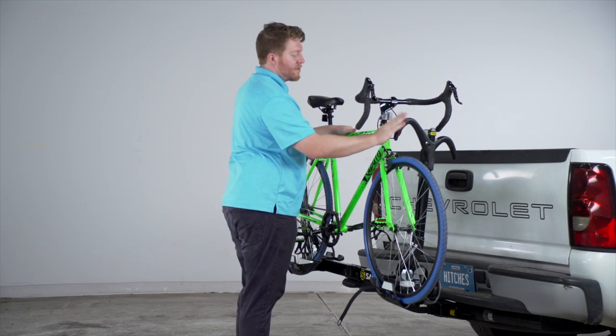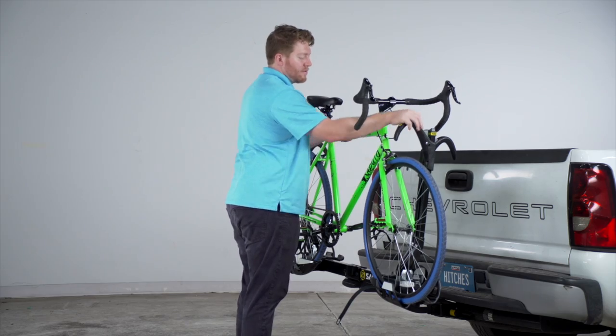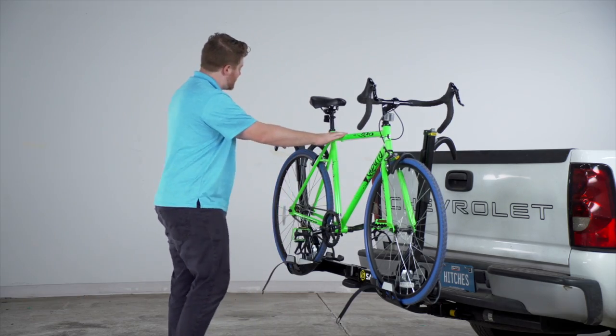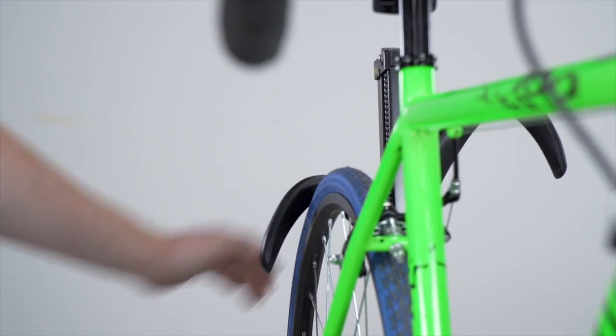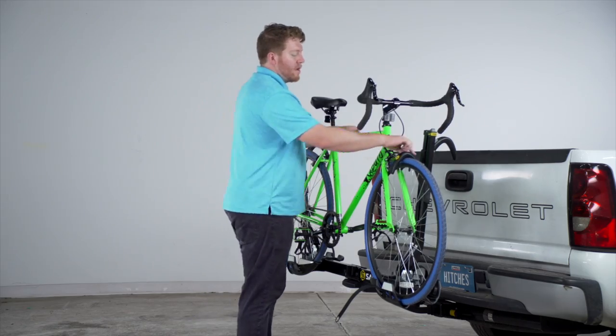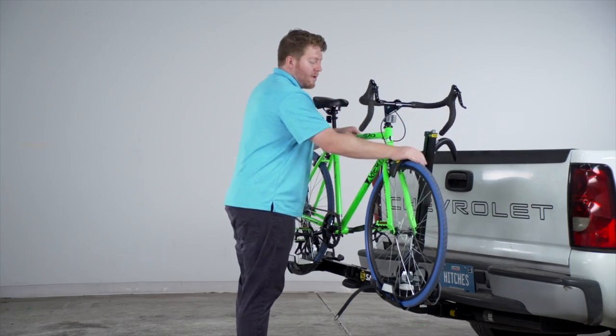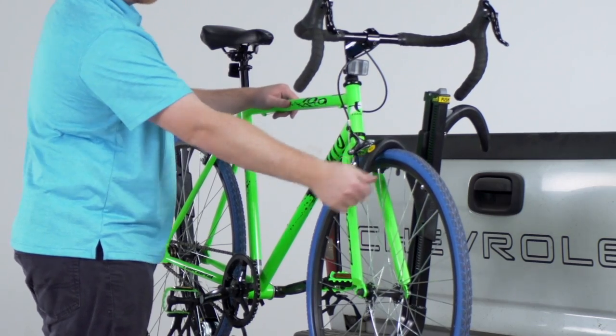While it's sitting in the trays, we're going to take our arm and clamp it down onto both of our wheels on both sides. If you ever need to remove it, you'll just push on that gray button on the top and that'll allow you to bring it up, but otherwise it is locked into place once you have it down.